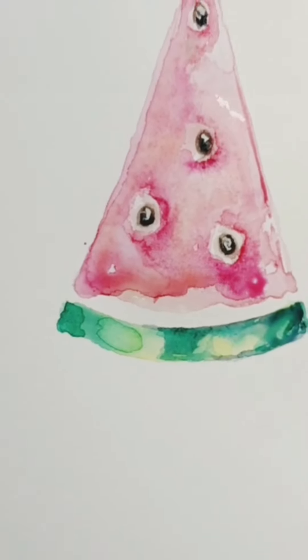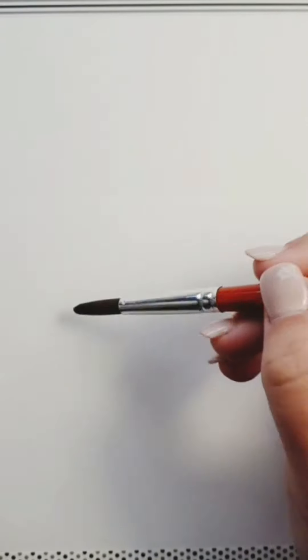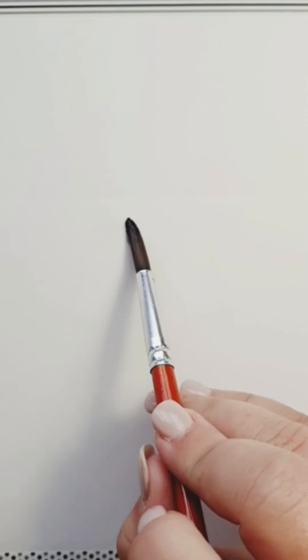Today we're working on watermelons. I did a full one previously, but this time I'm aiming for a bitten-off version. I'm coming in with a size 10 brush, gently curving the bottom of the watermelon and working my way up with water. If you've got a light on, you'll see the glare of the water and the gloss on the paper. Just do a little jagged top — basically a triangle — filling in and taking off the top end where the watermelon has been bitten off.